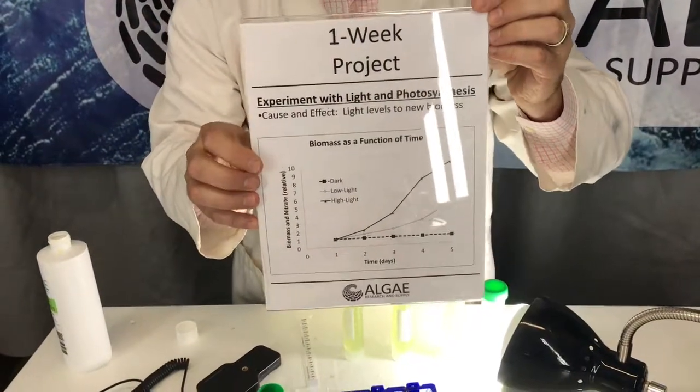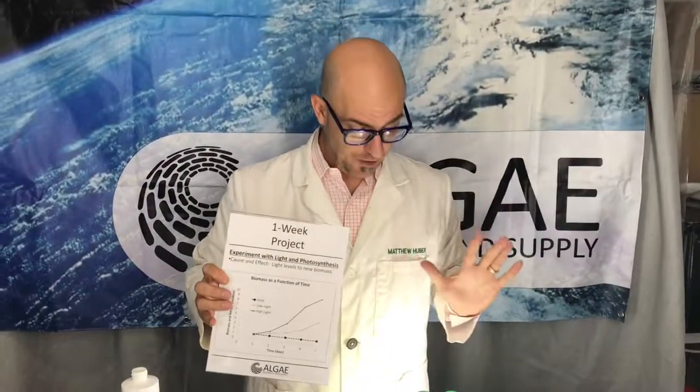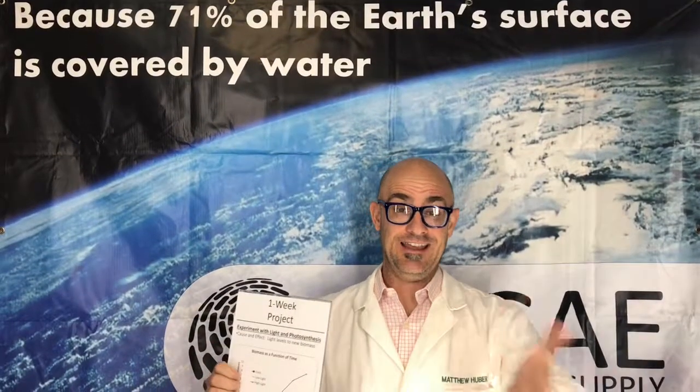You'll actually be able to watch the biomass grow. This is so slick, clean, and absolutely repeatable that I hope you have a lot of fun with it and, more importantly, learn about photosynthesis and microalgae — because this is a water planet and we have to get people to understand this stuff. That's it!